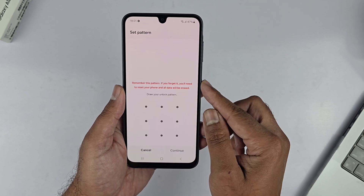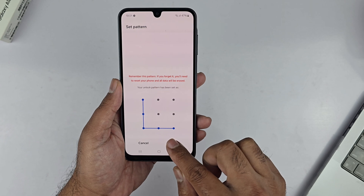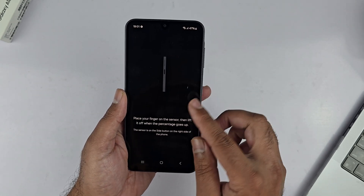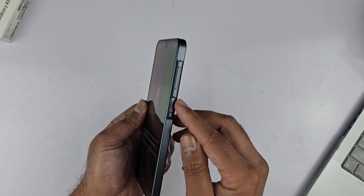Let me choose the pattern. Draw the pattern you like, tap Continue, redraw it once again, and tap Confirm. Now it is time to add the fingerprint.